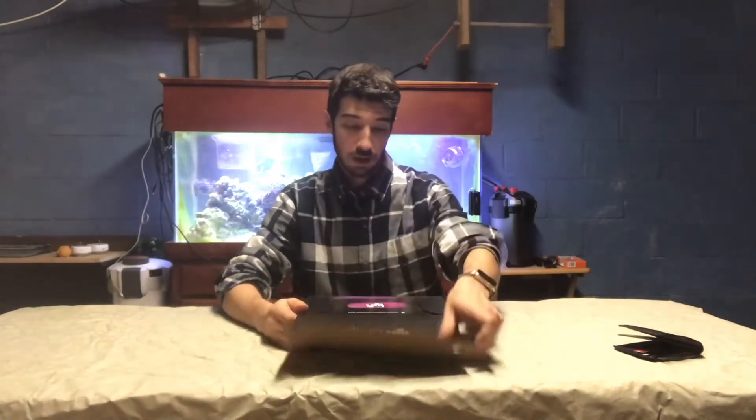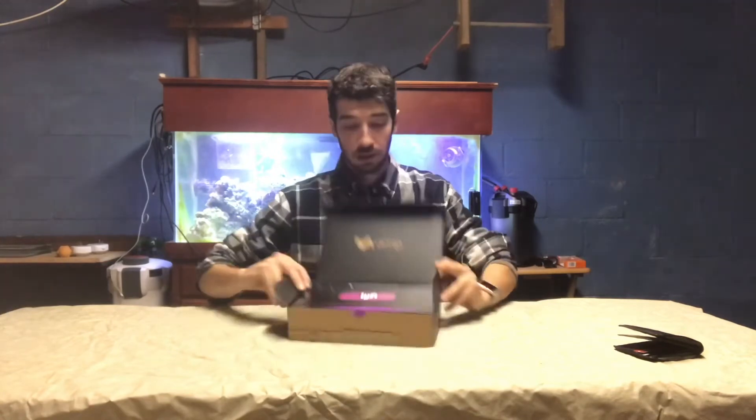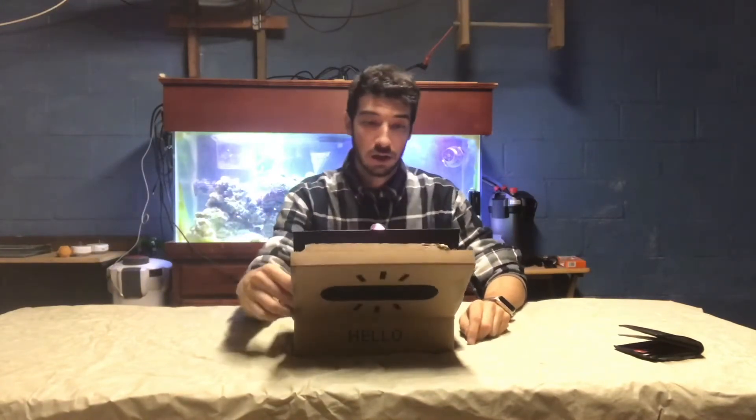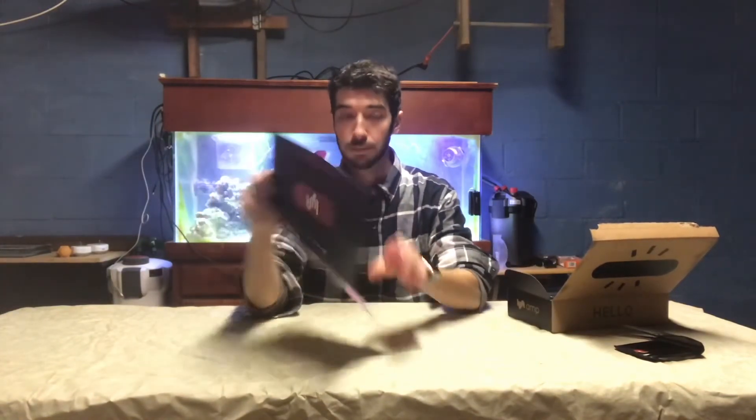The fact that I did 250 of these rides should tell you that it probably is paying these bills. So if anyone is telling you you can't make good money as an Uber or Lyft driver, they're out of their mind. So let's open this bad boy up. Right there we got our Amp, and I feel I earned this — I feel pretty good about it. It gives you all the instructions on how to set it up.